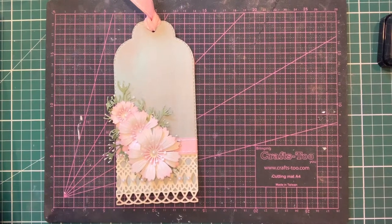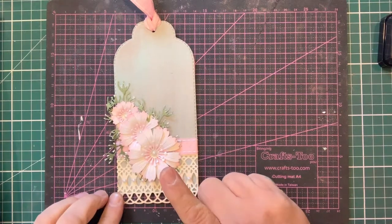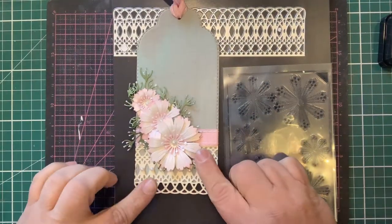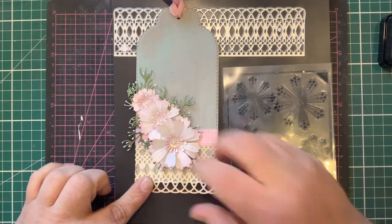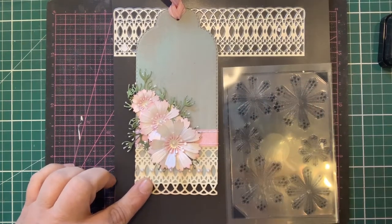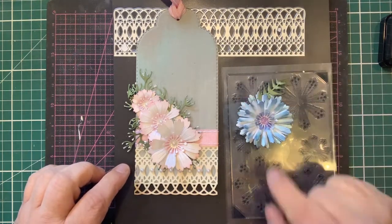Hi, this is John Lockwood for John Next Door, and this video tutorial is all about using the brand new cornflower die and the cornflower matching stamp. You can see I've actually used the cornflower to make quite a pretty flower, but in this video I'm going to show you how to make this one, how we match up the stamp to do the stamped version, and also how to do it differently to give a more traditional looking cornflower.